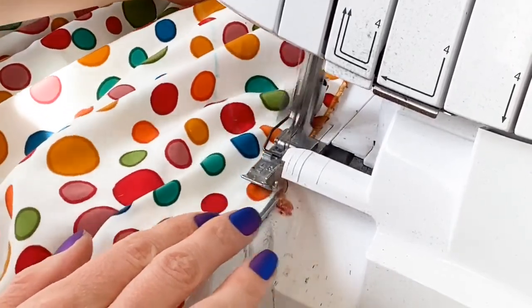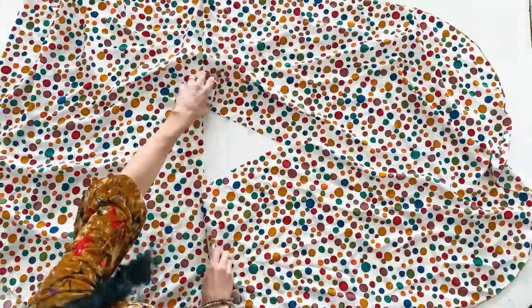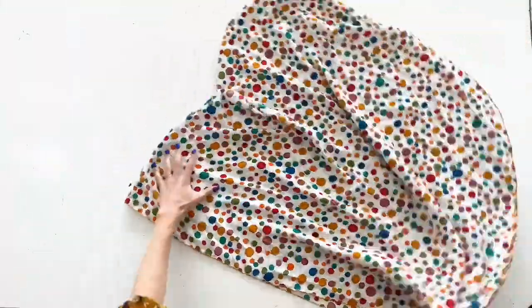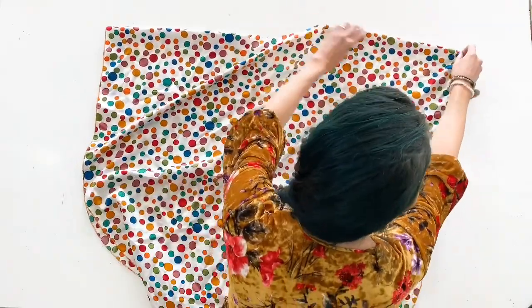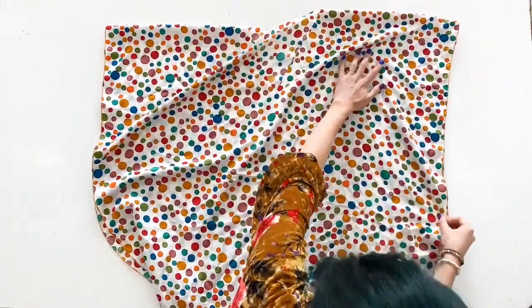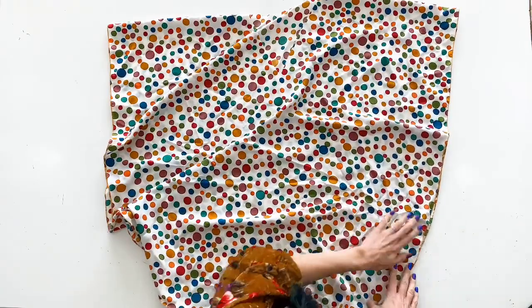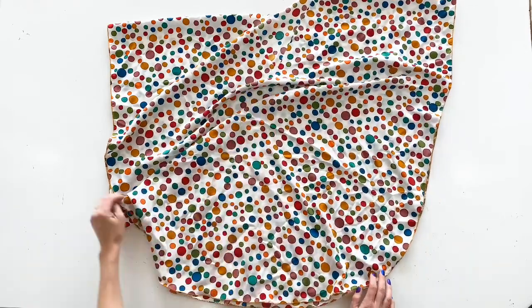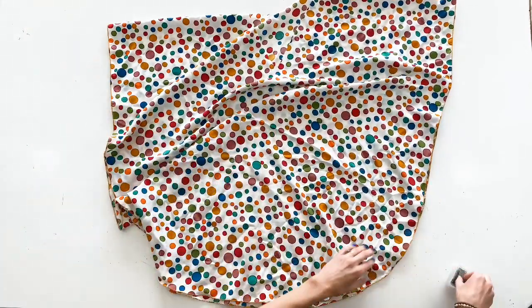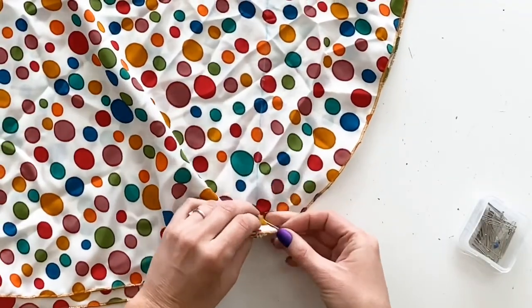I used a narrow rolled hem with my serger all the way around the circumference of my caftan, but you can use any hem you'd like — you do not need a serger to complete this project. Next, lay your little dress out flat so that we can pin and sew a straight stitch along the chalk lines you've made. These will be your side seams, and the buttonholes are where we're going to put your sash through, which is going to give your caftan more shape and a more flattering silhouette.